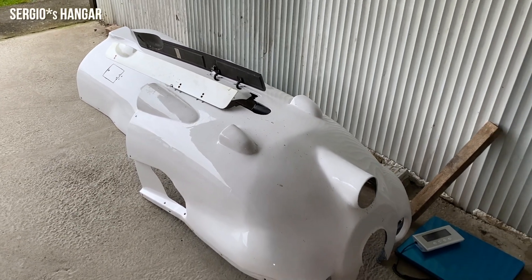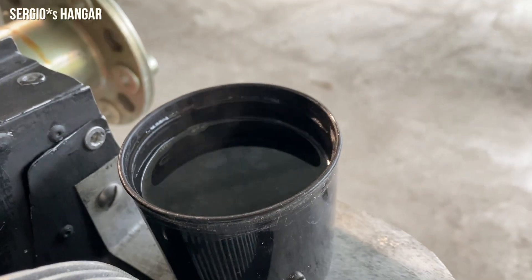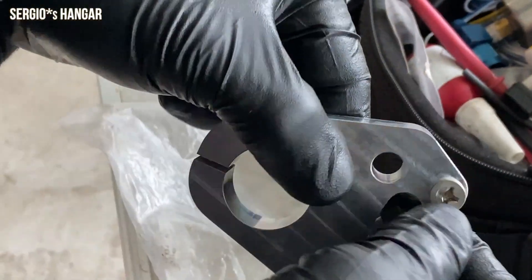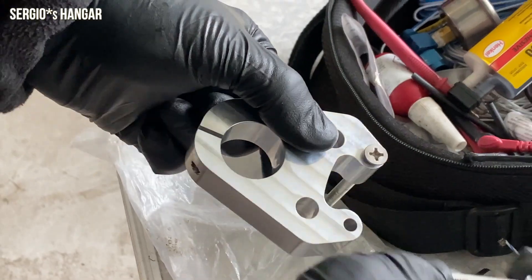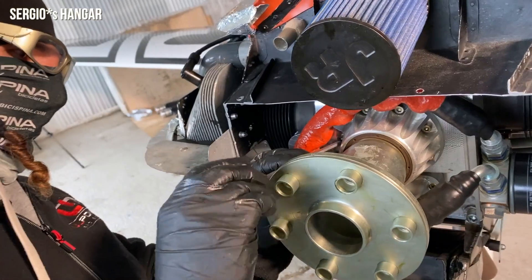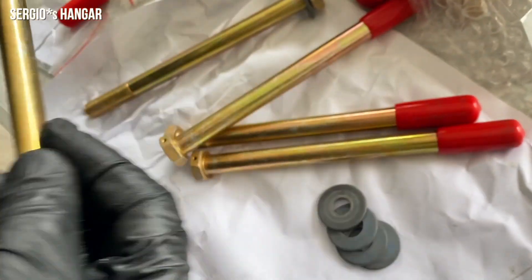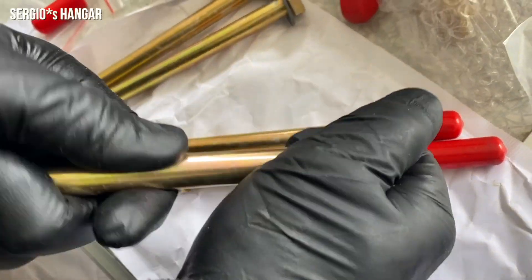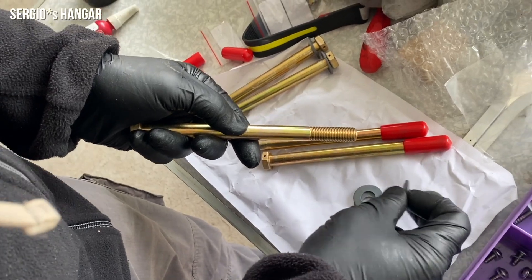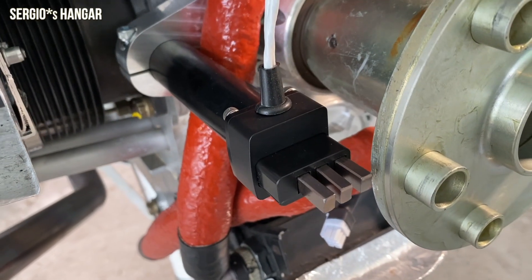As the Terragon aircraft project progresses in the cold hangar, with plenty of coffee and chocolate for the mechanics, the culmination of meticulous planning and precision engineering is about to be unveiled. Witness the transformation as the new Duck Cobra Black constant speed propeller is seamlessly integrated into the aircraft's design. Sergio's hangar workshop team ensures a flawless installation, setting the stage for enhanced performance and efficiency.